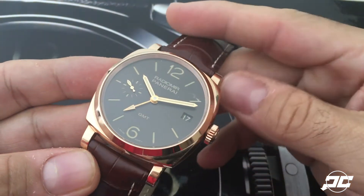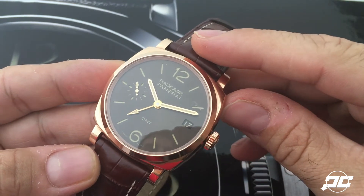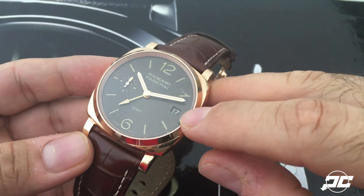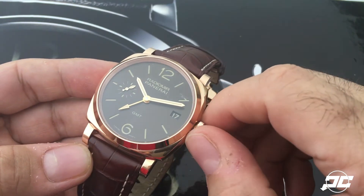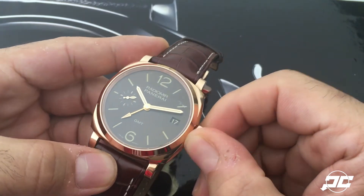dial. They used gold hands on this, which is a beautiful combination. You have the date function at the 3 o'clock position, sub-seconds at the 9 o'clock position, and of course the GMT extra hand. One of the features of the